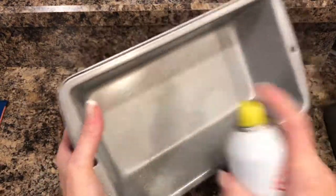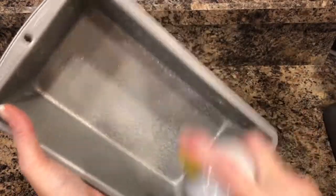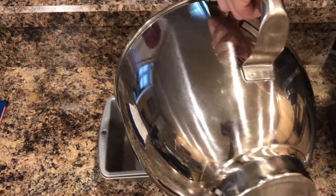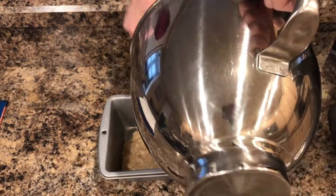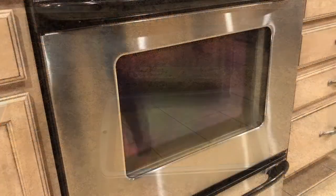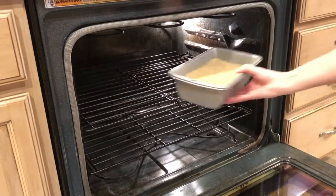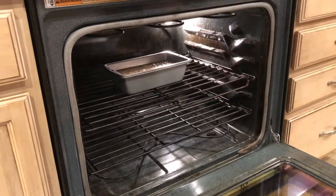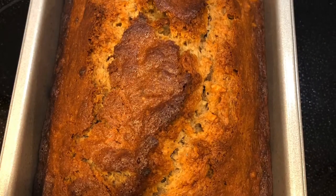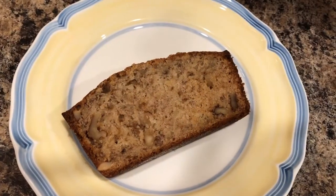I have a nine by five by three inch baking pan that I'm spraying with cooking spray. Go ahead and add the batter right into the pan and you're going to bake this at 350 degrees for between 55 and 60 minutes. I generally check mine after about 50 minutes — I'll insert a clean knife into the center and if it comes out clean it's ready. If not, I'll put it back in for another 10 minutes or so.